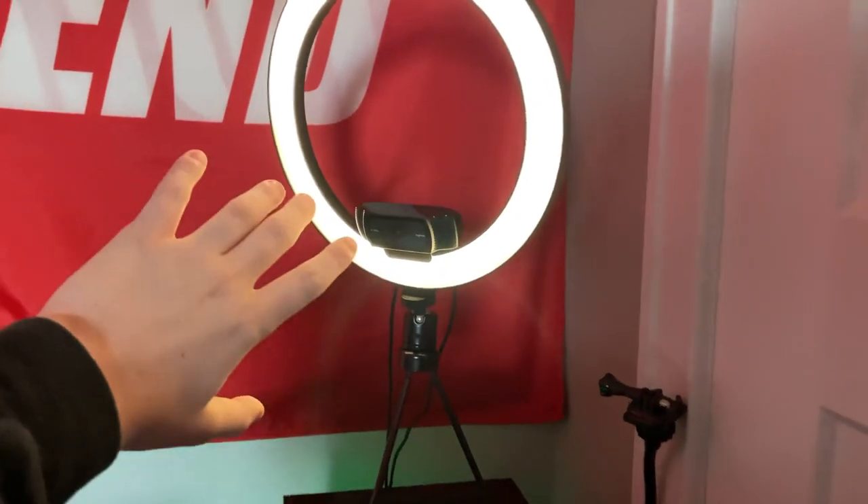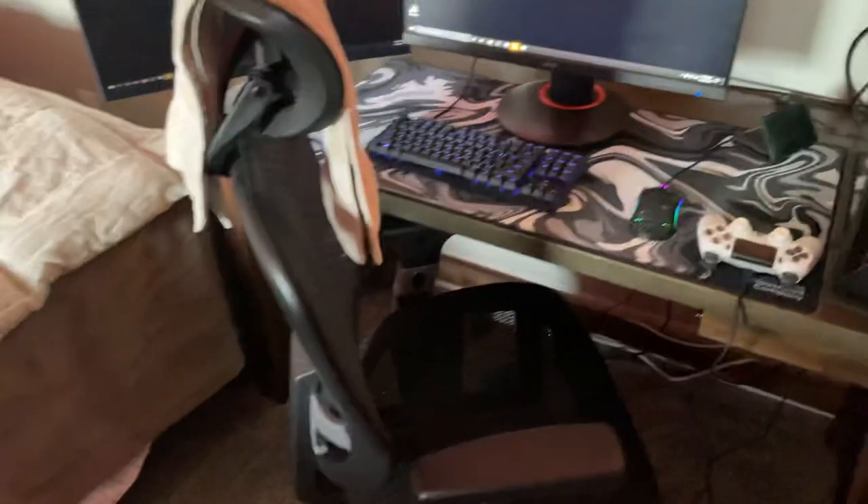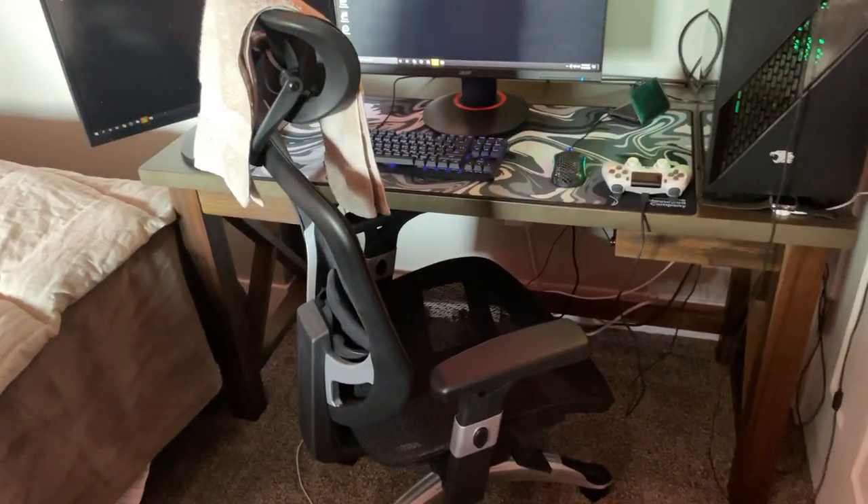Bunch of sticks, just a bunch of replacement stuff. My ring light. Webcam. I have a Full Send flag right here. And then this is my brand new chair — I just got it for Christmas. Here's my sweat towel, obviously. This is definitely one of the most comfortable chairs I've ever sat in.